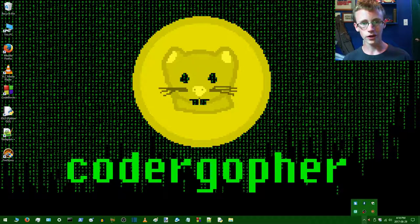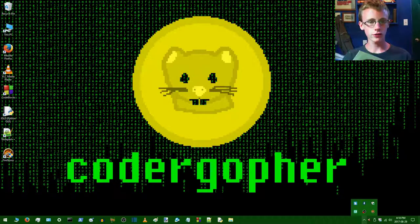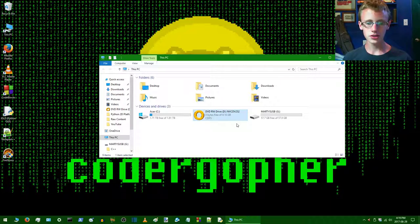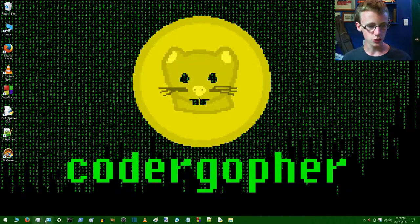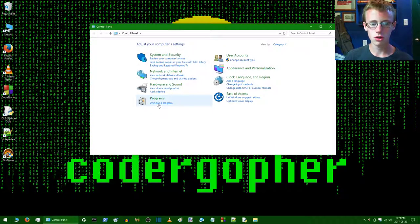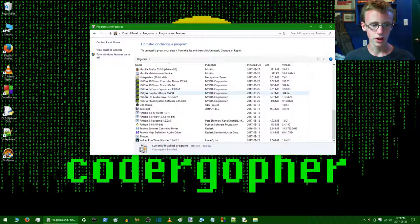Now that we have the physical graphics card installed, we're going to need the disc that was kicking around in the box. Whether you're using a Zotac, AMD, or Intel graphics card, just be sure you take that disc out and pop it into the drive. The first thing we want to do before that is go to Control Panel, scroll down to System, and then click 'Uninstall a program.' We want to uninstall the existing graphics driver — mine was the Intel one.